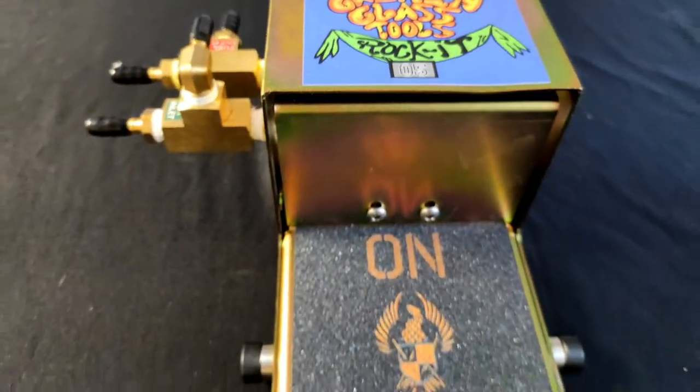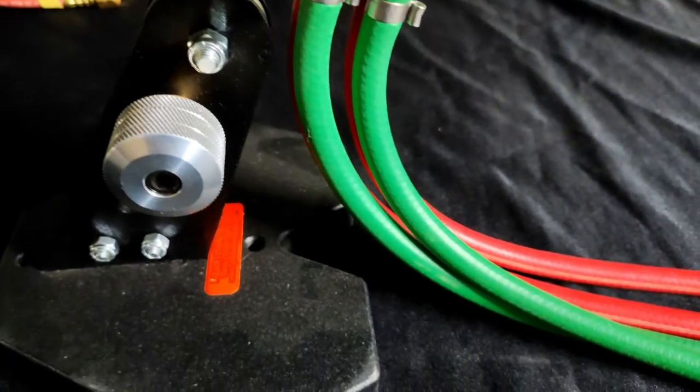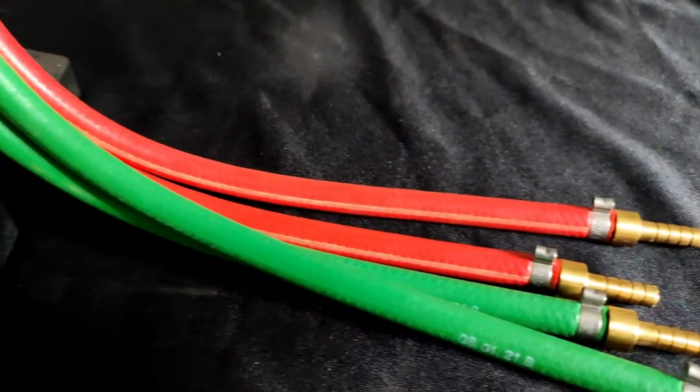We're going to be discussing the Griffin rocket foot pedal and how to connect it to a four-inlet, or sometimes called a two-stage, torch.